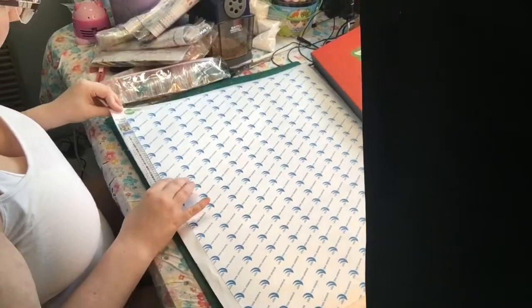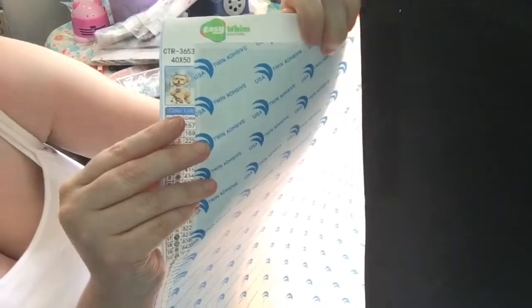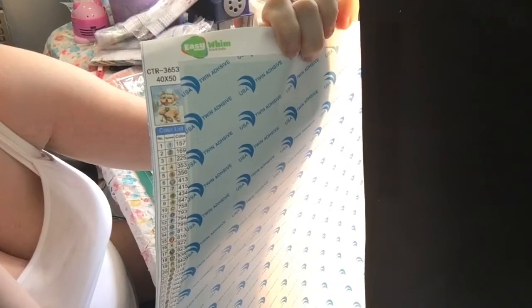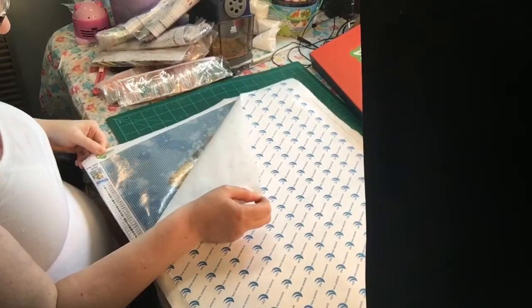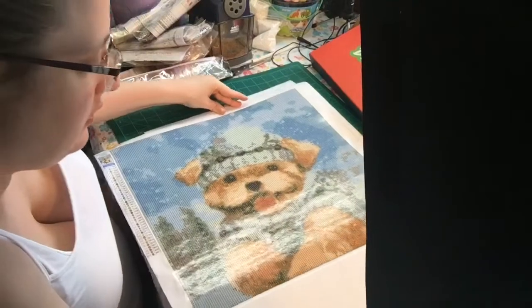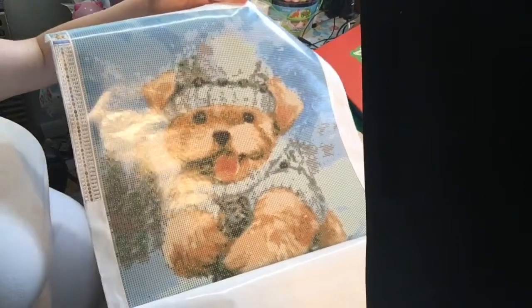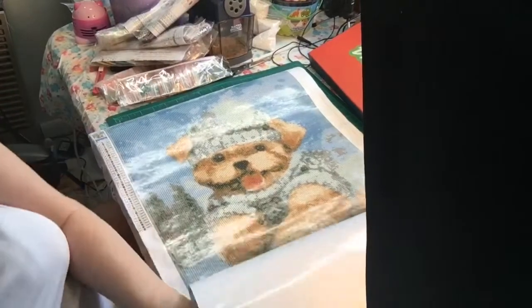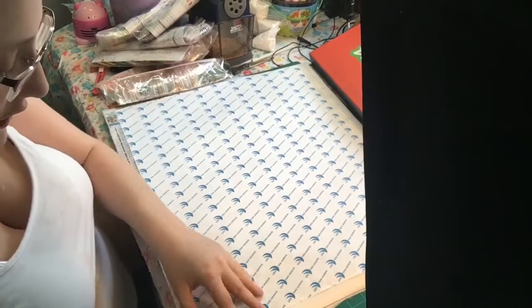This one is the big one - the 40 by 50 - and it's a sledding puppy. The puppy is skiing. Here is the first part - look, it's so cute! In the comment section, tell me what is your favorite diamond painting you've seen so far.